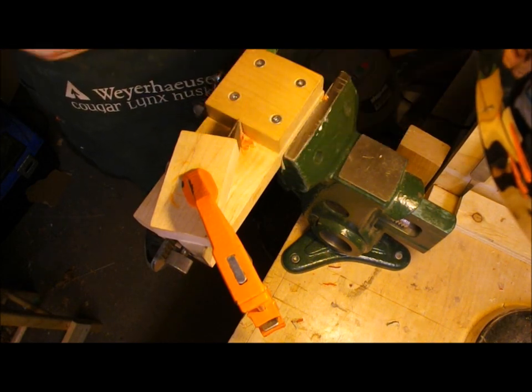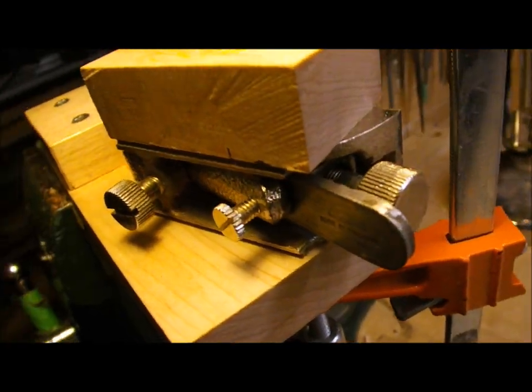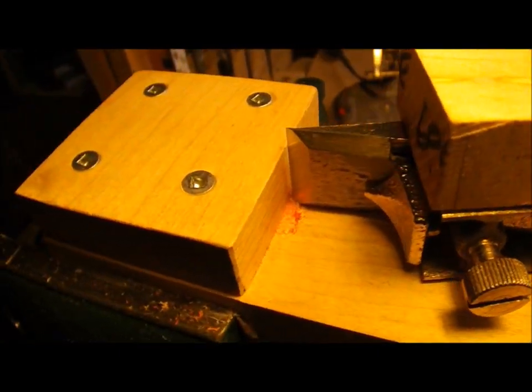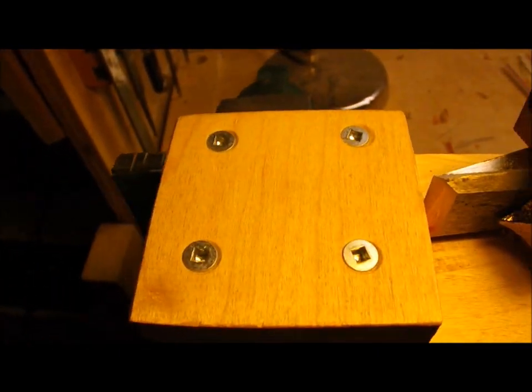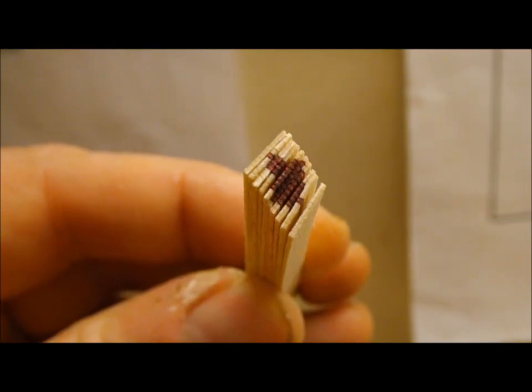When the strips have dried, I'll scrape them to their final size, which is about 20 thousandths of an inch thick, using my Stanley No. 90 bullnose plane. It's an old plane that I've clamped to a right-angle block, which allows me to advance the depth of cut very carefully and smoothly.